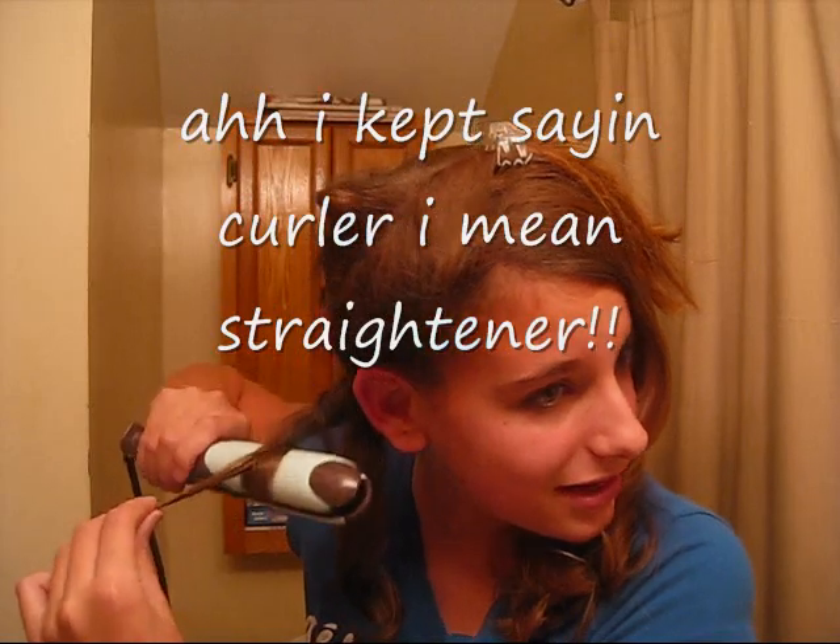That wasn't very clear. So clamp it in like normal, wrap the hair around the straightener, and then twist the straightener until you see it coming out right there. The slower you go, the tighter the curl will be. It's steaming. And they look like that — if you start lower on your hair, it'll go straight and then curly, which is what I like.